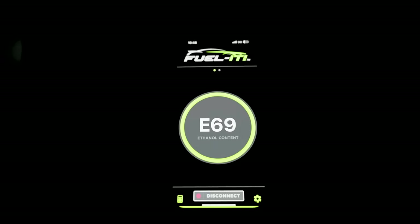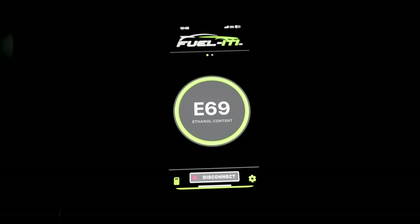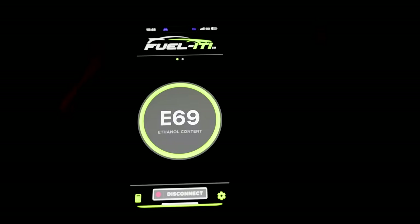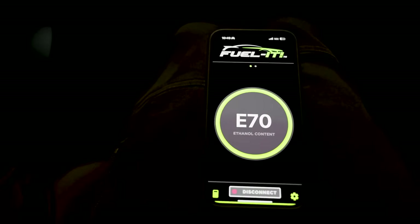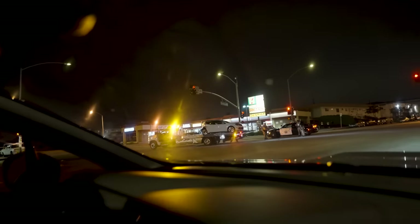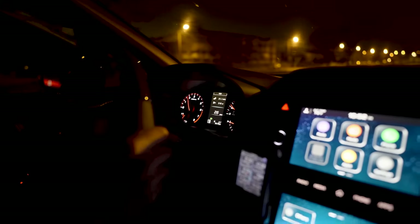Each gas station is a little bit different - some might not give true E85, we might get E70 or something. Let's find out. It's stuck at E69, now E70. Oh, someone got rear-ended - stay safe out there guys. All right, let's do this - I'm ready.